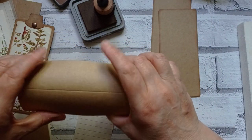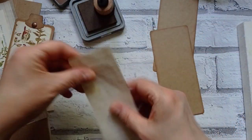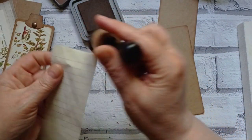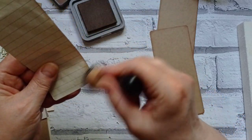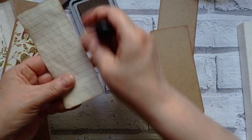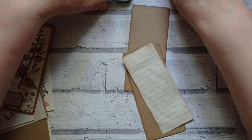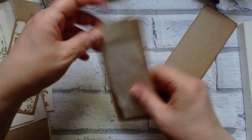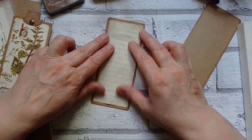Those bits I'll just use for punching tags - the middle of the card. Let's ink around this tea-dyed one as well. I'm off to a good start. While I'm here, I would like to say hello and welcome to my new subscribers - I've had quite a few again over the weekend, so it's lovely to have you here.